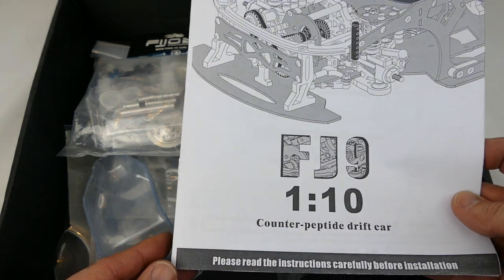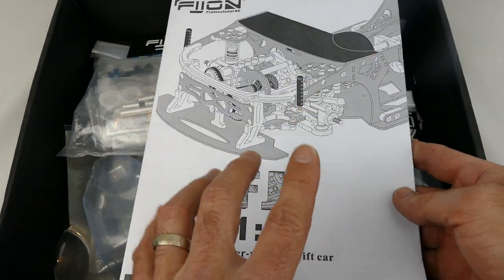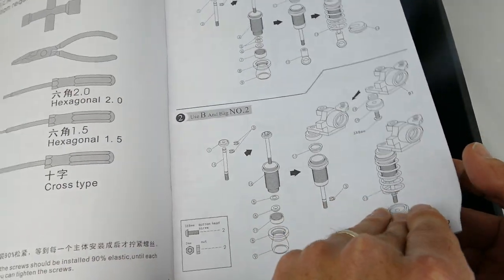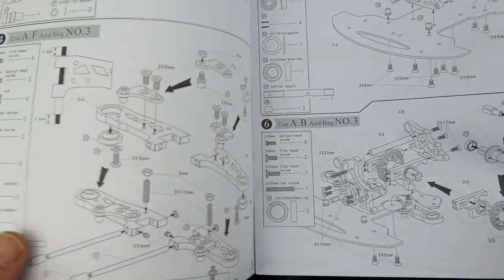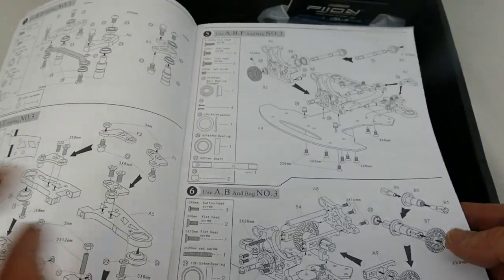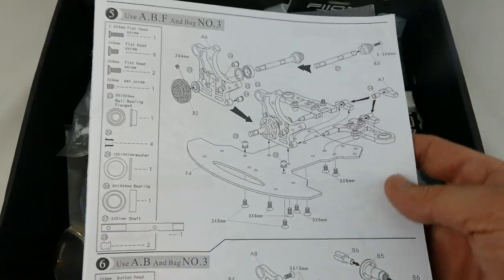First up you are greeted with this manual - FJ9 110 - and yeah, check out the Dean Tech D9 Bulldog because it is exactly the same. They must have some type of collaboration. Here are the instructions - we'll quickly go through it. Apparently it is a pretty complex build and I would not recommend this for your first time kit. The unique thing about this car is it's got a pulley system and a drive shaft combined, exactly like a real car.